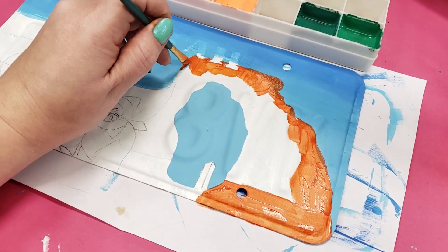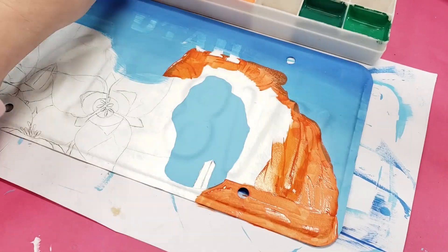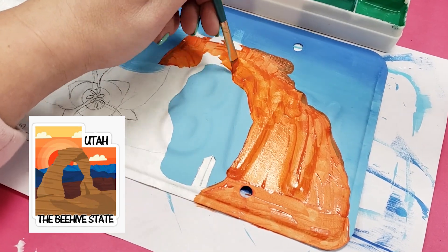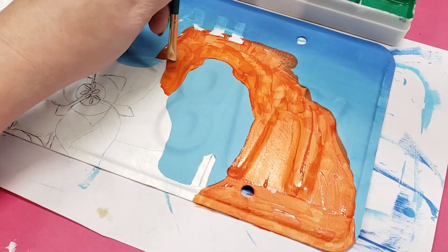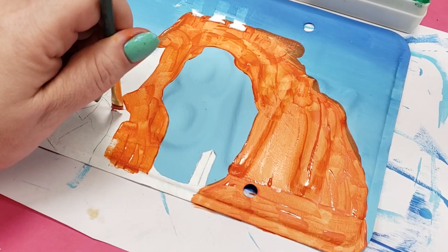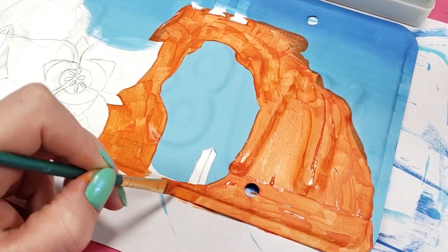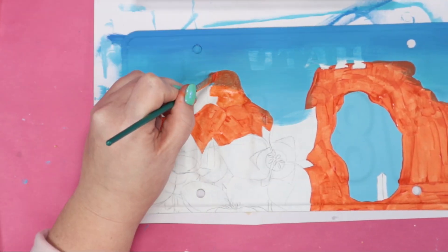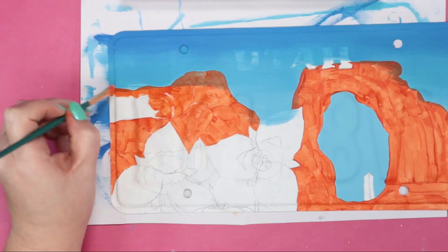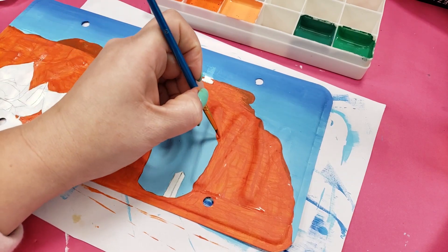Now one of the things that came up the most in my research of Utah is this landmark called Delicate Arch. It's literally on almost everything Utah related. I've never actually been to Utah so I don't know if this is something that most people from Utah associate with their state. The most famous landmark in my state is another giant rock formation and I've never seen it and I rarely hear anyone talk about it.